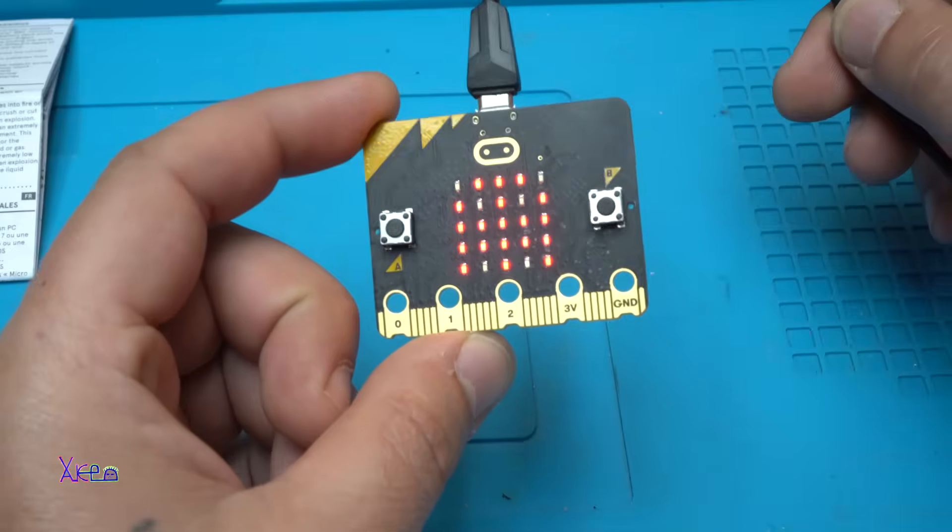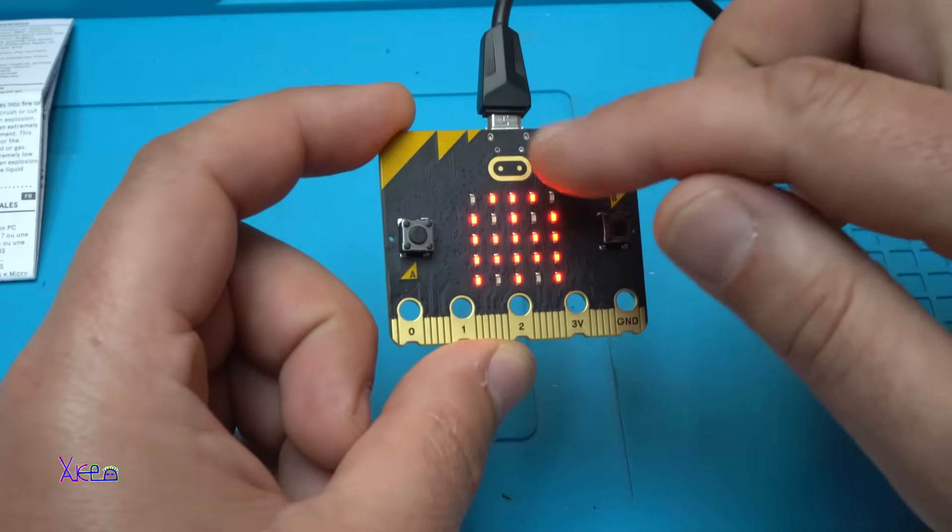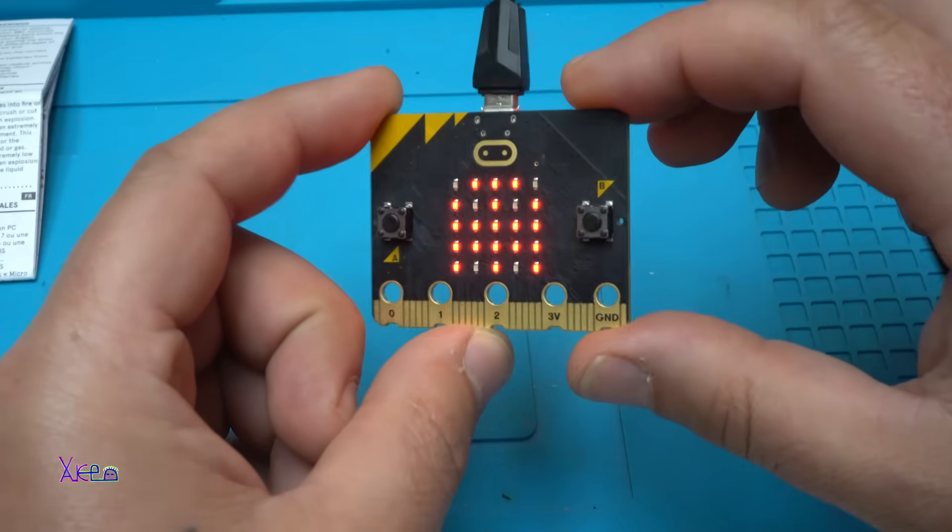Whoa! It makes sounds and there is some kind of graphic on the LED matrix.